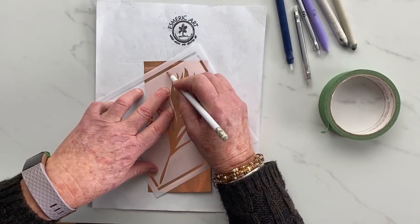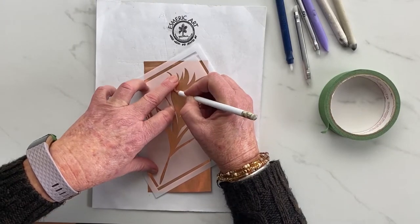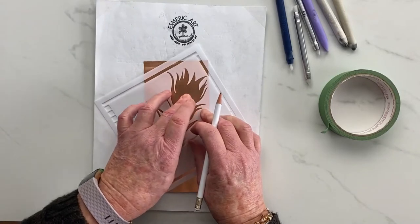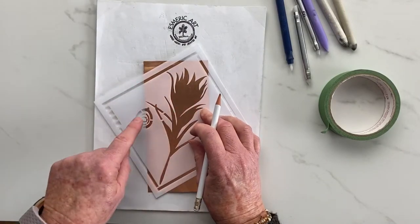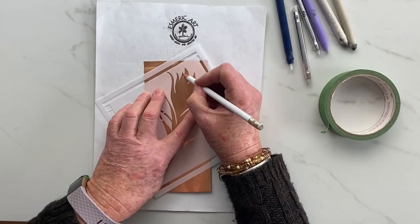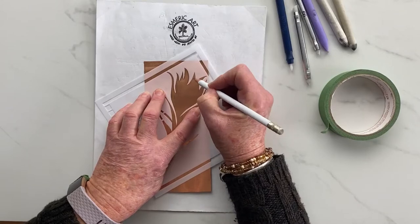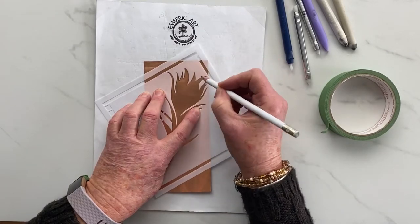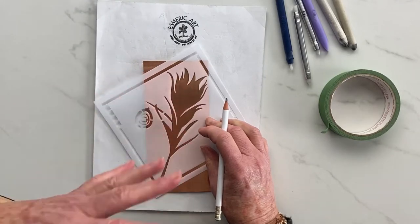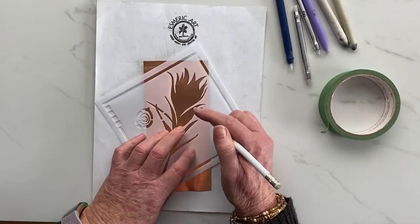The nice thing about the versatility of the stencil is that you can actually use it any way. You can first do the big feather and then add that so it will be raised more — more embossed. I want it almost like a scratchy or etched look, so that's why I'm going to do that first. I want it to stand out exactly the same height as the rest of the feather.